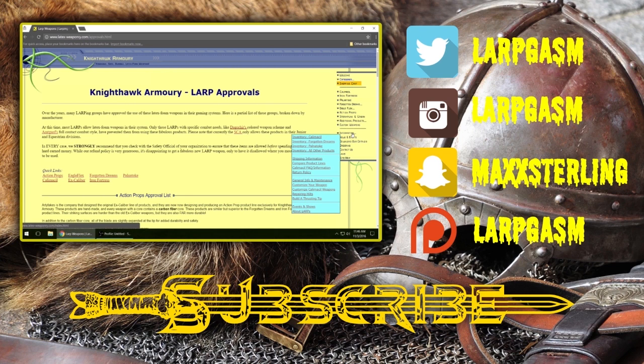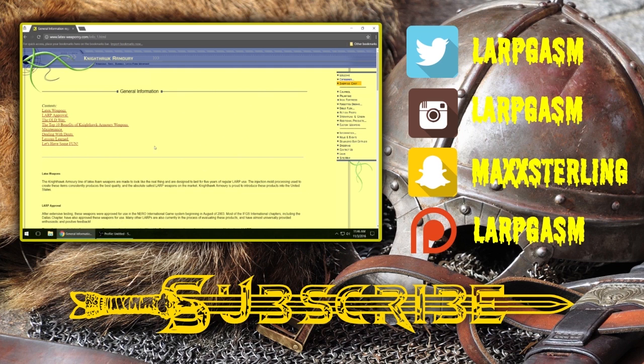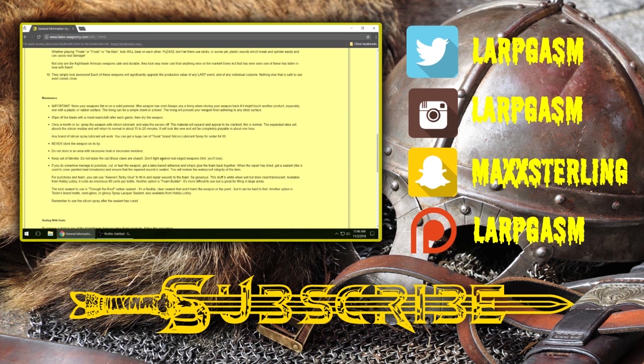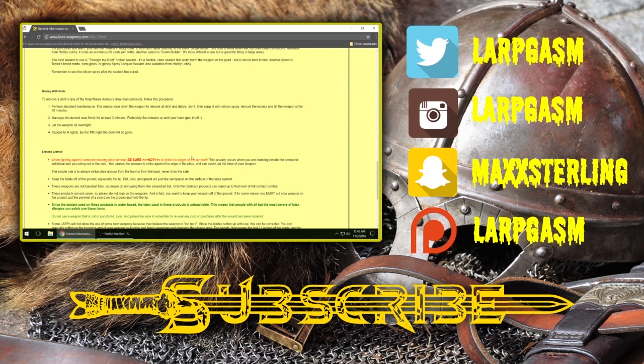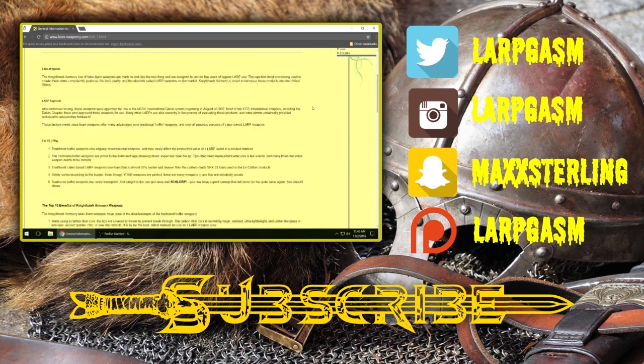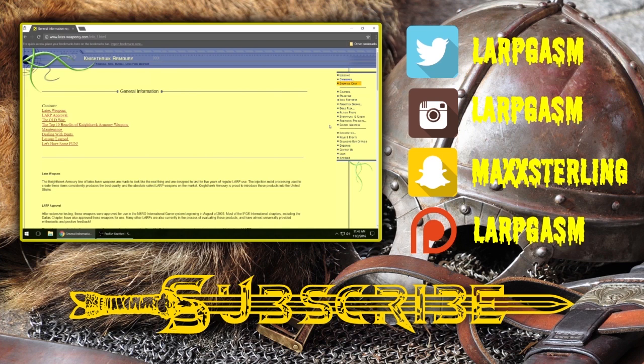You can also look here on the site under information — there's just tons of info. There's info on Nighthawk Armory's policies as far as shipping and their returns and everything. However, there's also general info on maintenance, which tells you essentially how to deal with latex weapons, how to maintain your latex weapons, what not to do with them — like hitting people in actual plate mail and causing them to rip.